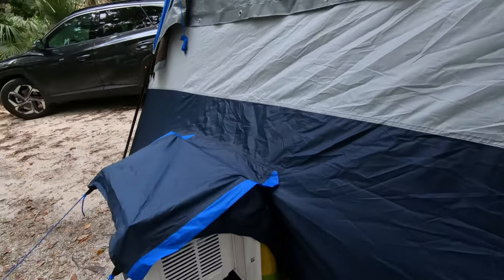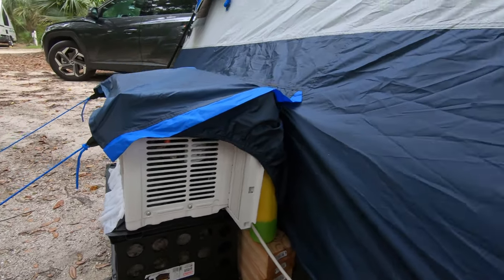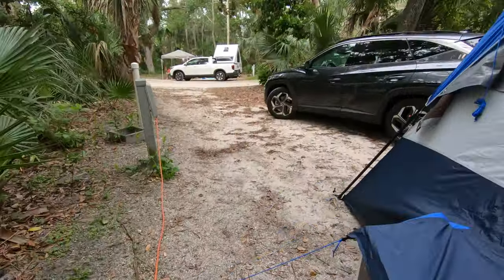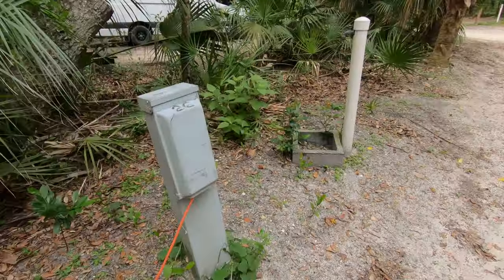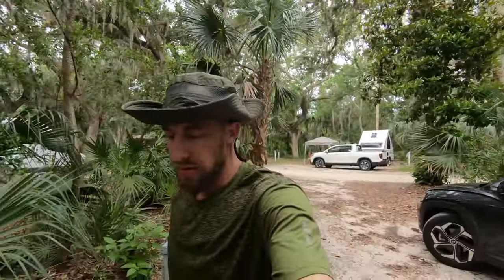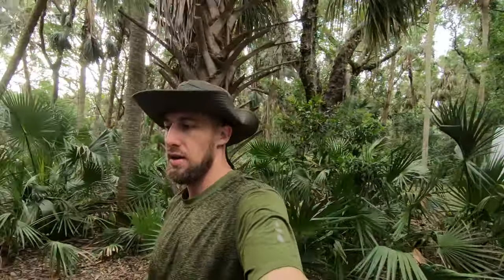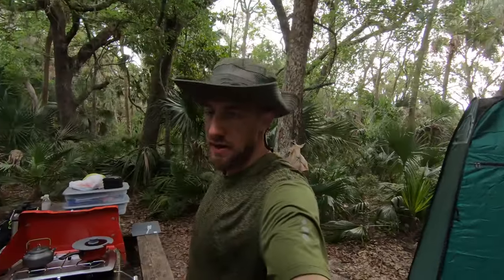You're going to need the AC-vent tent, a wall AC unit — I just had it plugged in right here with an extension cord to the electrical box. In order for this to work, you are going to need a campsite that has electric hookup, so make sure to get a campsite where you can connect an electrical unit.